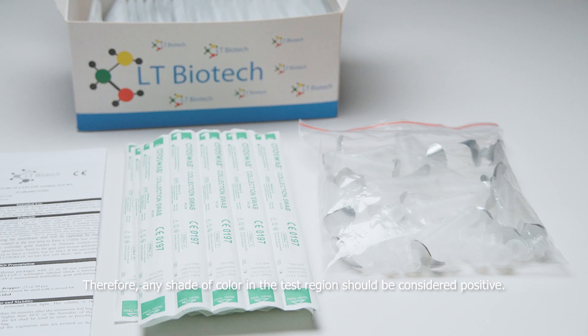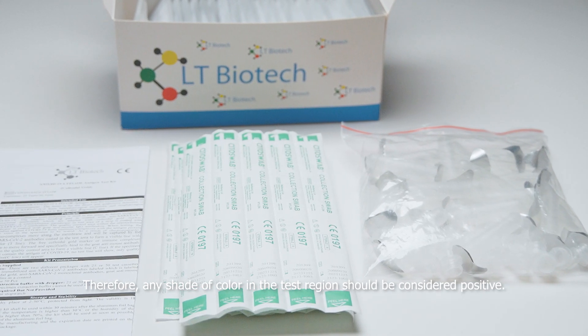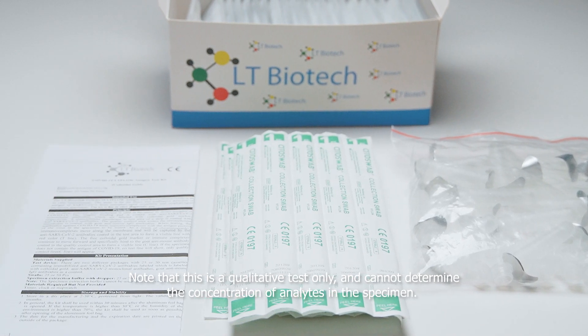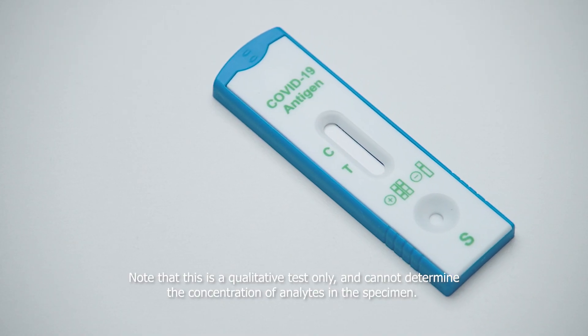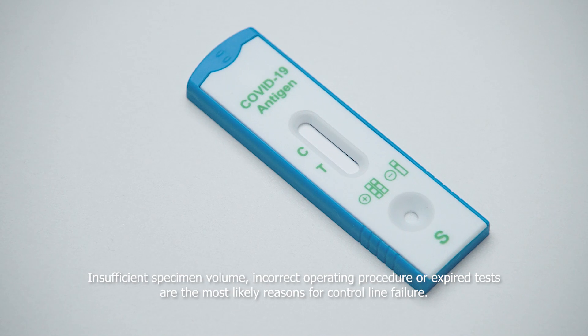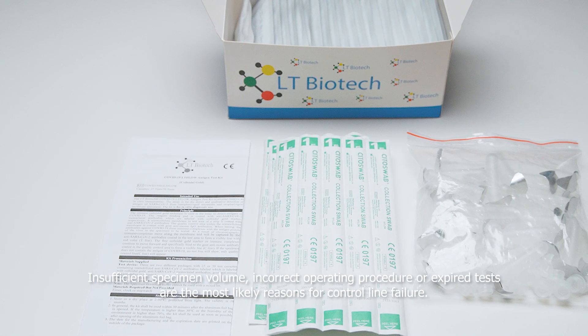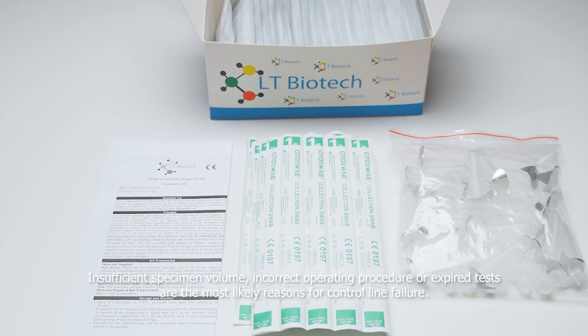Therefore, any shade of color in the test region should be considered positive. Note that this is a qualitative test only and cannot determine the concentration of analytes in the specimen. Insufficient specimen volume, incorrect operating procedure, or expired tests are the most likely reasons for control line failure.